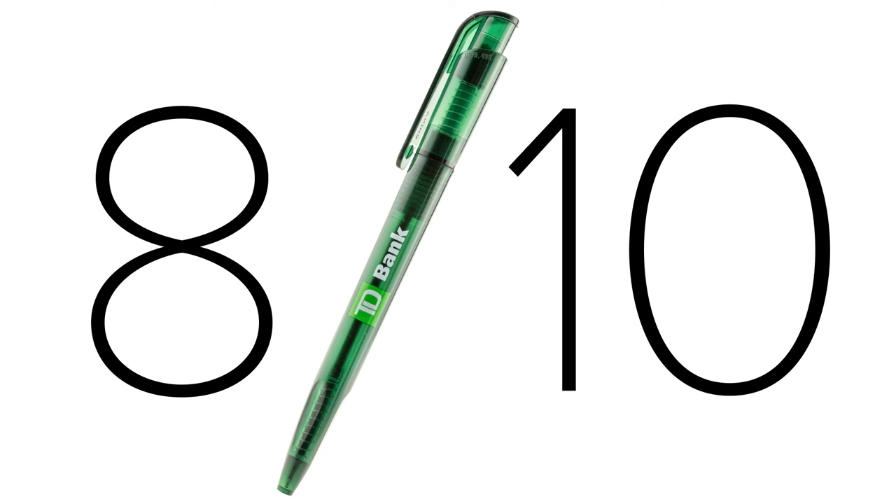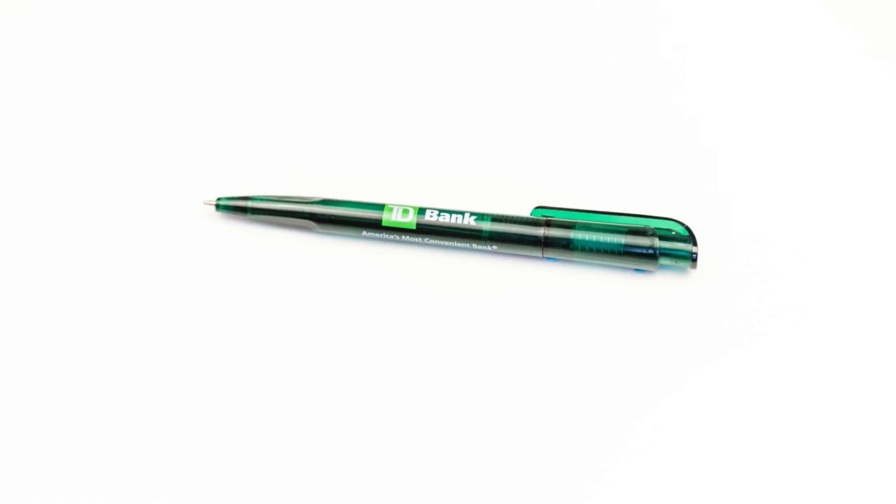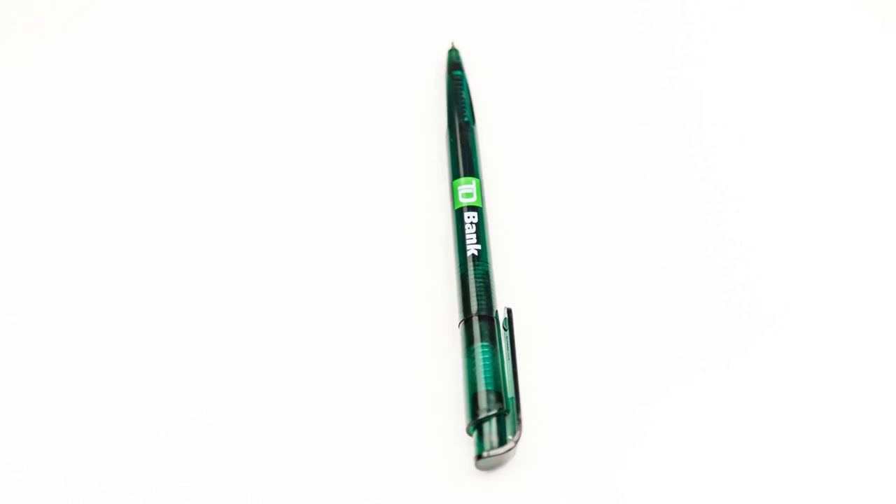I couldn't go higher than an 8 on the rating scale since I missed out on the important experience of walking into a TD Bank and getting this pen for free. I was lucky enough to find this pen on the floor in front of the refrigerated pre-packaged salads in Trader Joe's, but walking into a TD Bank is half the fun of this pen. If you're looking for a free pen for everyday use, I'd highly recommend this TD Bank pen. You could just as easily buy a box of pens from an office supply store, but free is always better.